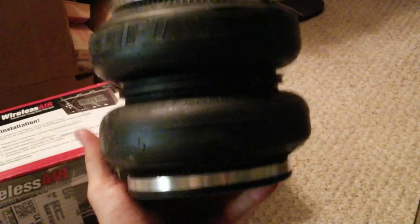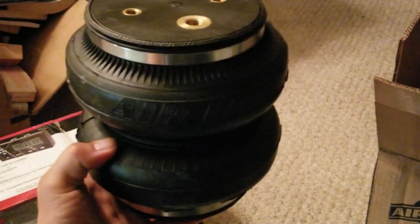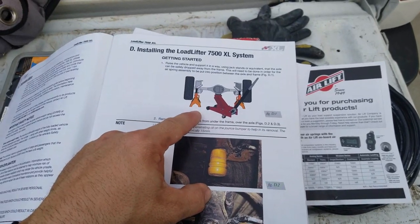We just got back from SEMA, so seeing these on the SEMA trucks was really cool. Some of them are obviously a lot bigger because they have much bigger lifts, but I just have mine at stock height. It's gonna be awesome.